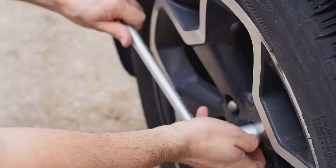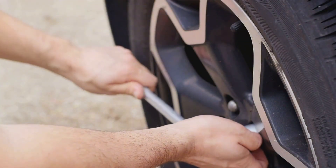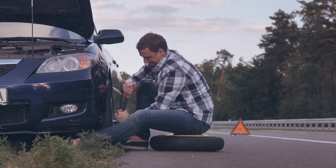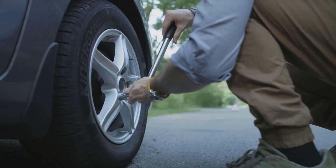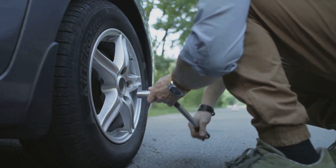Hi, this is Dan from DIY Domination. Have you ever been stuck with a flat tire and didn't know what to do? We've all been there and it's definitely not a fun place to be. That's why today we're going to walk you through the process of changing a tire step by step.